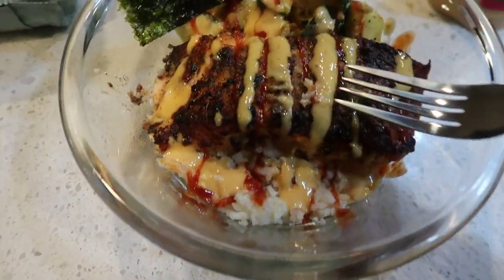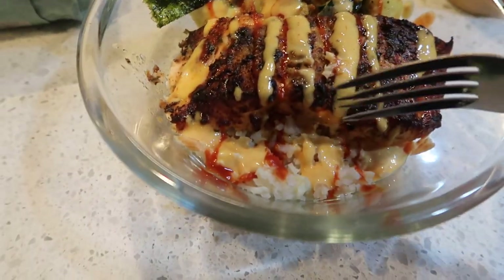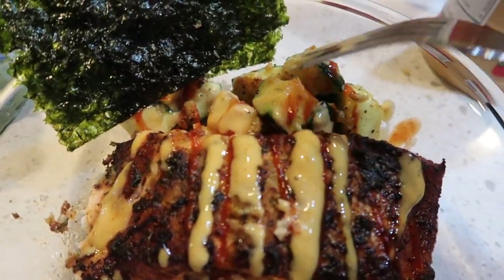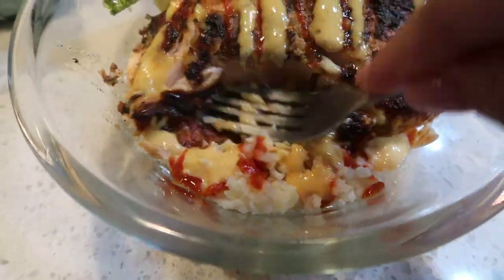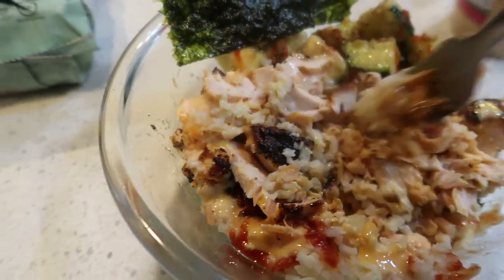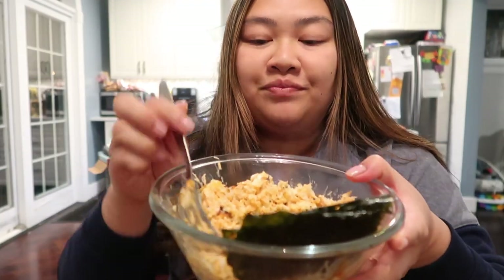So this is the salmon. The TikTok trend is when you make rice salmon — usually it's avocado but I don't have avocado so I'm going to use zucchini — and then you have seaweed. You're going to just mush this up and mix it in with the rice. Again, this is cauliflower rice.